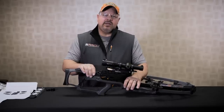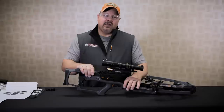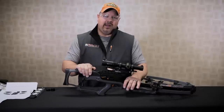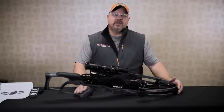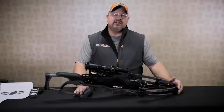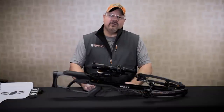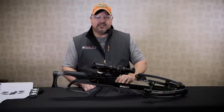Begin shooting at 20 yards and adjust just the windage and elevation of the scope until you are dead center of your point of aim. To get properly zeroed in at 20 yards, you should be shooting consistently less than one inch from your point of aim. Once you've zeroed in your Raven crossbow at 20 yards, it is now time to move out to 50 yards and begin the second step of the sighting in process.